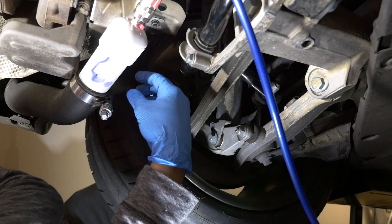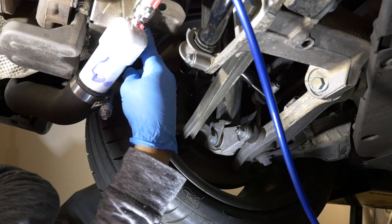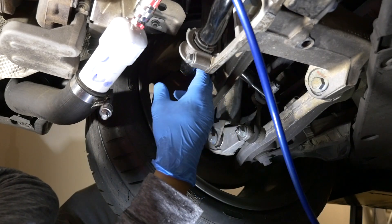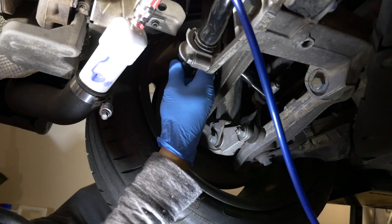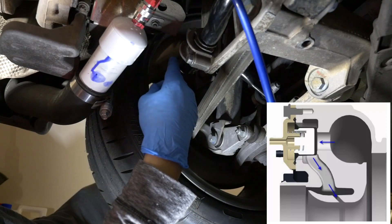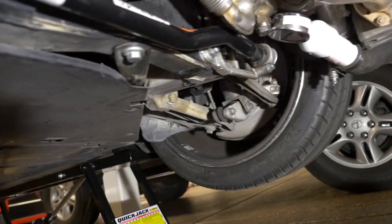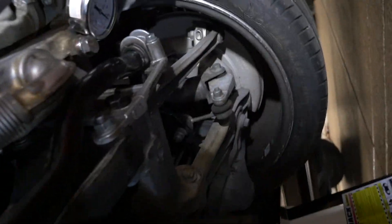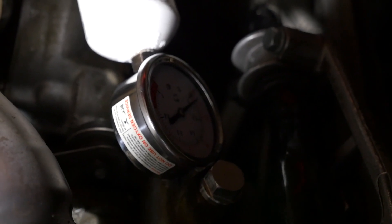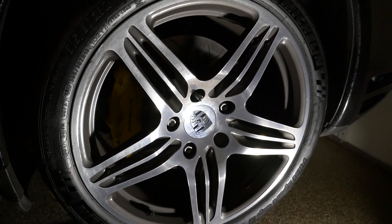I'm going to take the VRV valve apart and inspect the rubber diaphragm — I think there's a rip. The VRV valve is a lot like a blow-off valve except that instead of venting to atmosphere and making a lot of noise, it just recirculates, so it's much quieter and it's built into the turbo. I'm not building much pressure because it's leaking — the gauge is reading maybe just 5 psi or so.